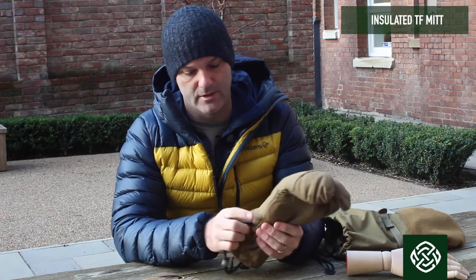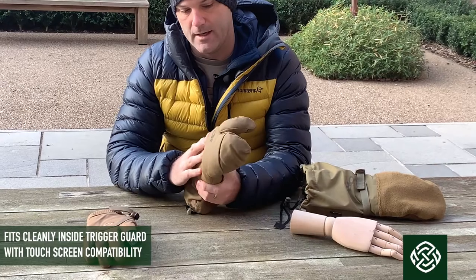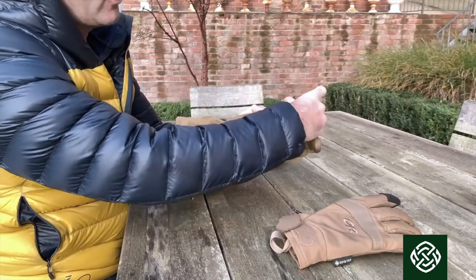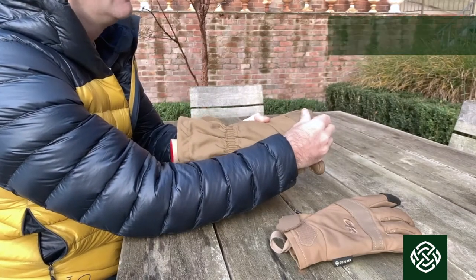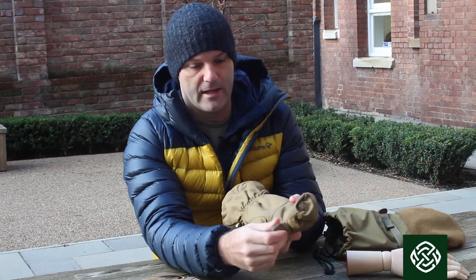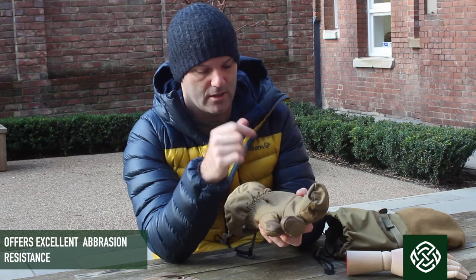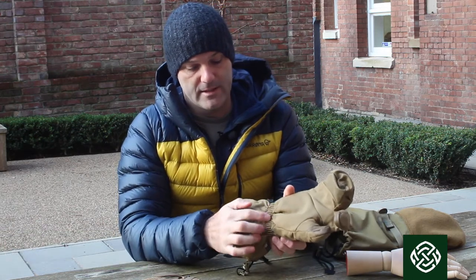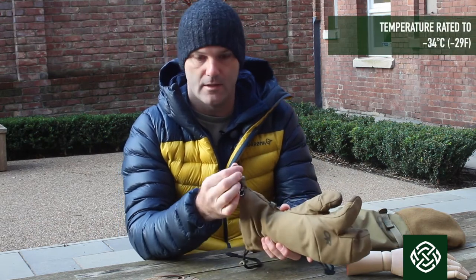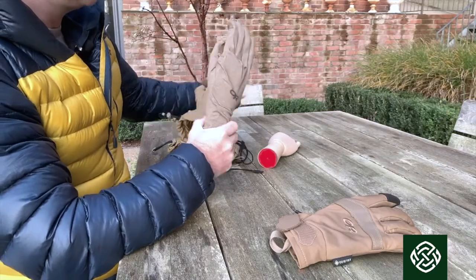Next down is another Gore mitt but this is a lobster mitt, so it leaves your trigger finger free. On the inside of the palm there's no leather but there's a really cool sticky grip pad — very grippy, great for holding all kinds of things. You've got leather parts on your forefinger and thumb where you're pinching. Around the wrist there's elastication to draw in nice and tight, a one-hand-pull draw cord, and a lanyard.